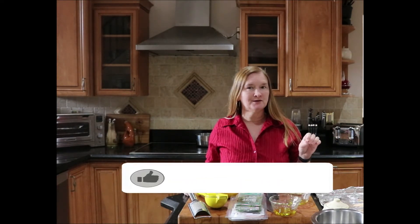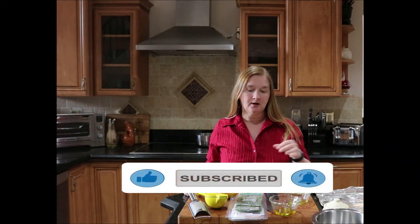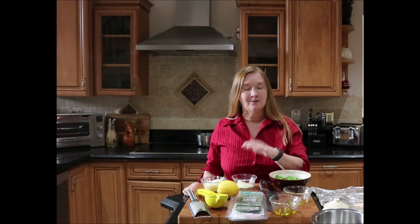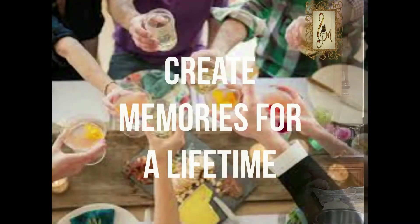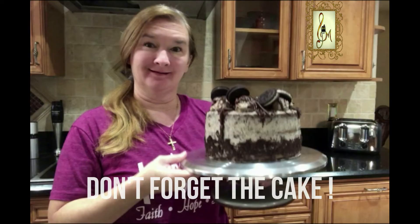Hi, welcome back! I have another great appetizer for you today. This one is great for the spring or summertime — it is a pea and prosciutto crostini. They're nice little toasty breads we're going to broil in the oven, rub with a little garlic, and then top with a really nice pea mixture with garlic, lemon, olive oil, and Parmigiano-Reggiano, finished with prosciutto on top.